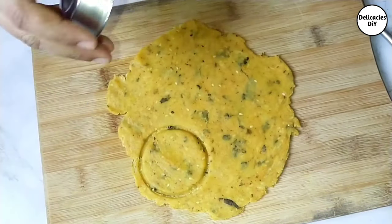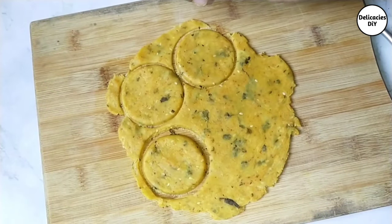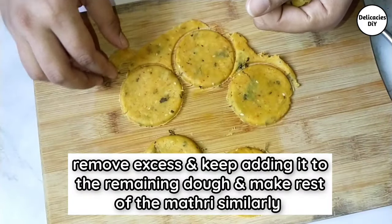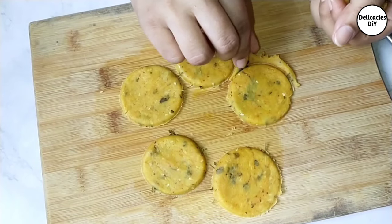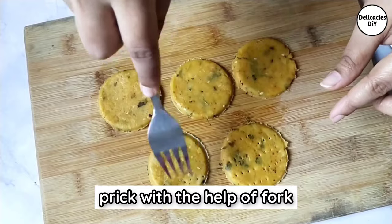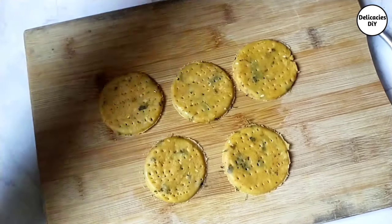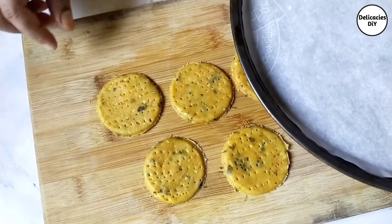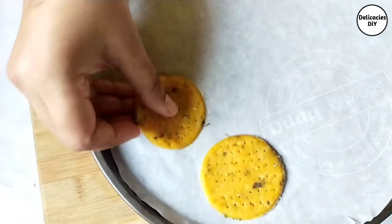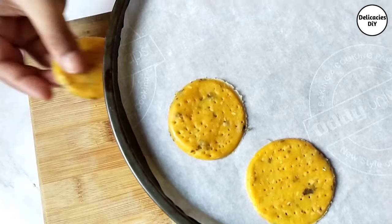Remove the excess dough and keep adding it back to the dough to be rolled out, and make all the matri similarly. Prick with the help of a fork and arrange on a baking dish. I'll show how to bake these both with and without an oven, so keep watching until the end.